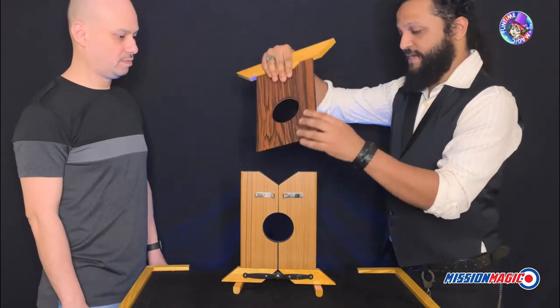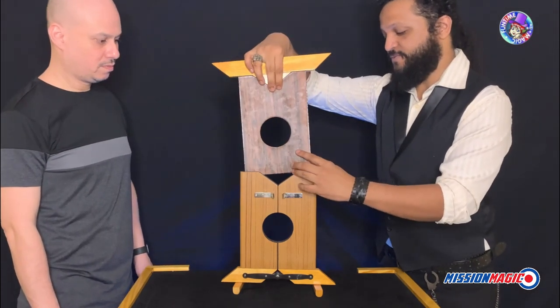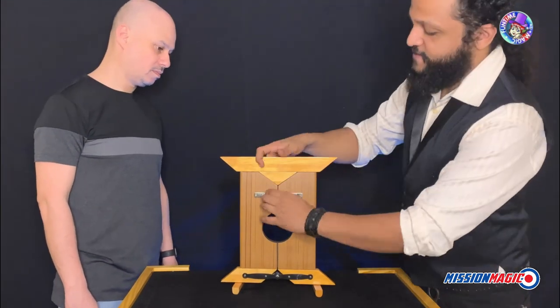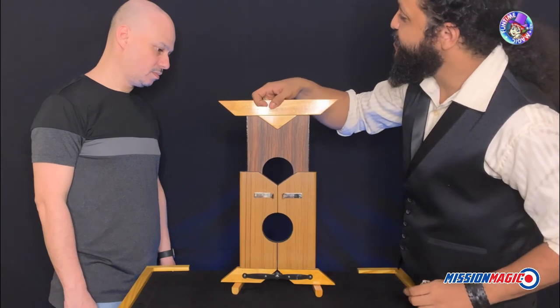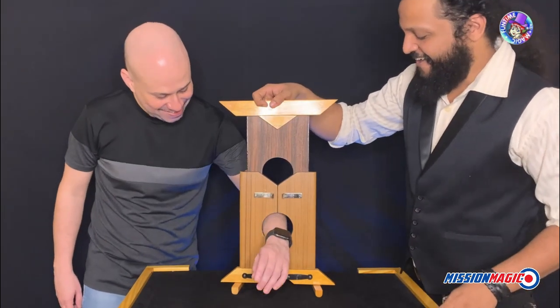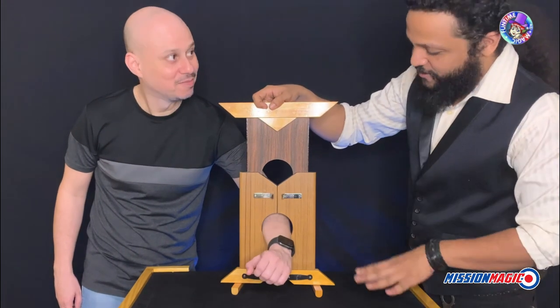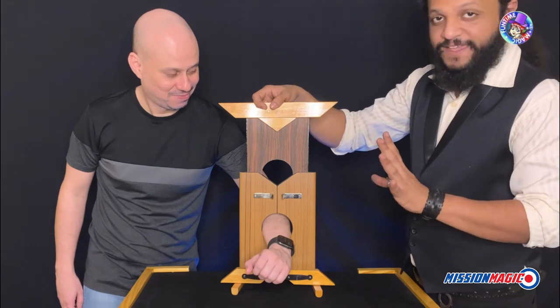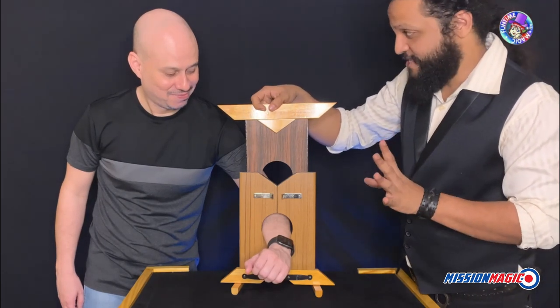We have a stock here. This blade is hinged. Lift up the blade right here. So you know what to do — your hand goes in, all the way. And now if I slam this down, it should go straight through your arm. The key word here is 'should.'